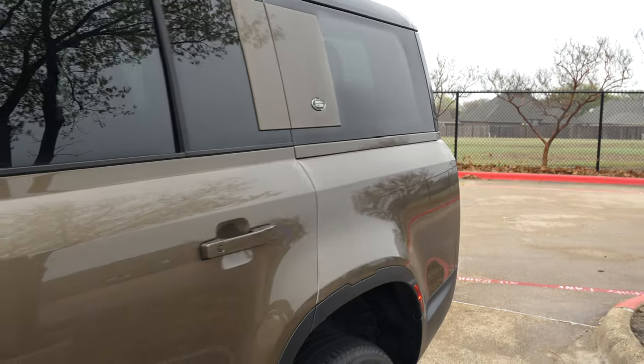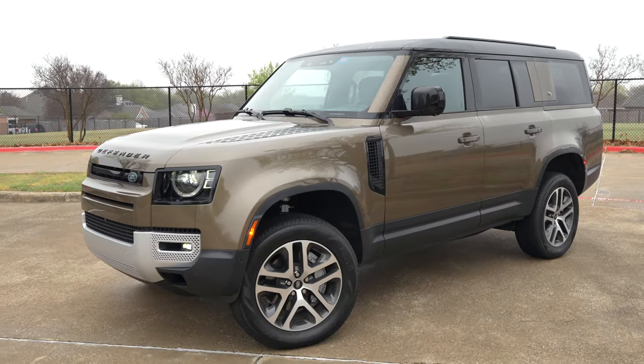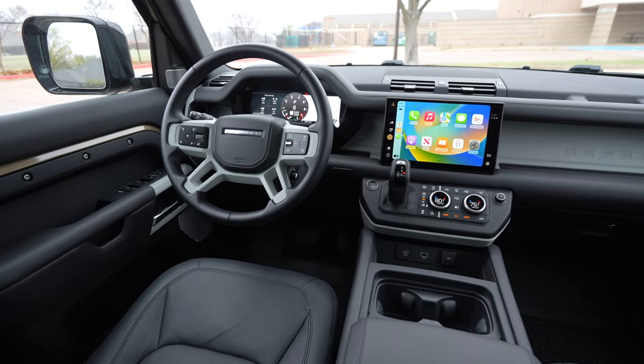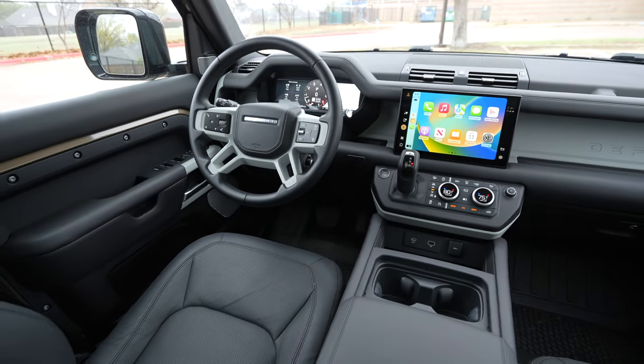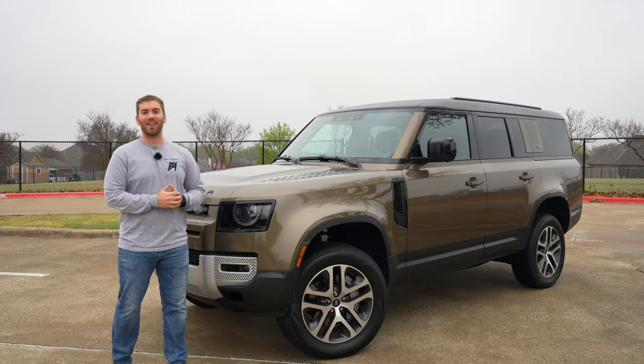For 2023, the Land Rover Defender is now bigger. We get this longer 130 version, and today we're going to take a look at the exterior details, hop inside, check out the interior and all that new space, and get it out on the road for a test drive. Let's get started.